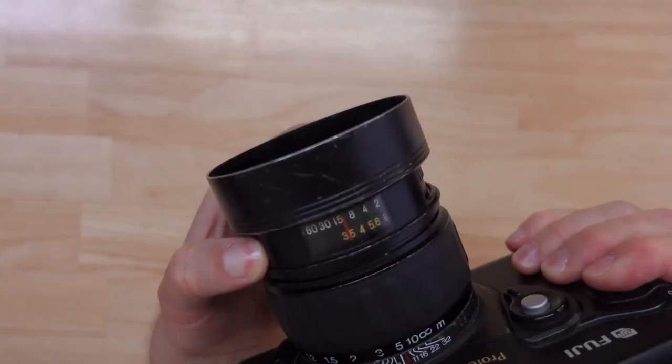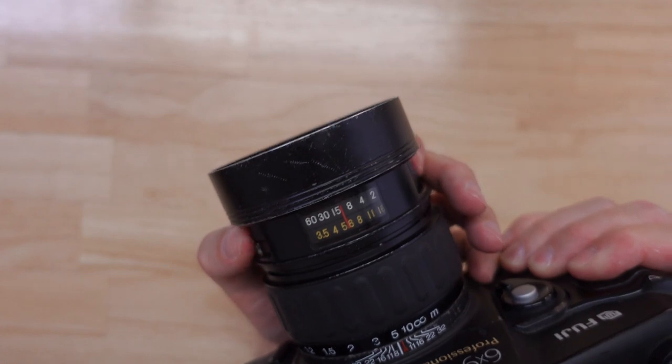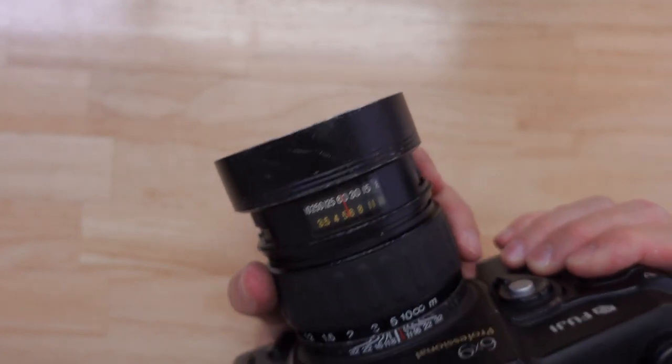The Fuji GW690 does not have a light meter or any form of automatic exposure. It is a completely manual camera — you set your aperture and then you set your shutter speed, and that's your settings. There are no automatic features, which makes it popular on the used market because there are no electronics inside. This is a fully manual and mechanical camera, which makes it less prone to failure.